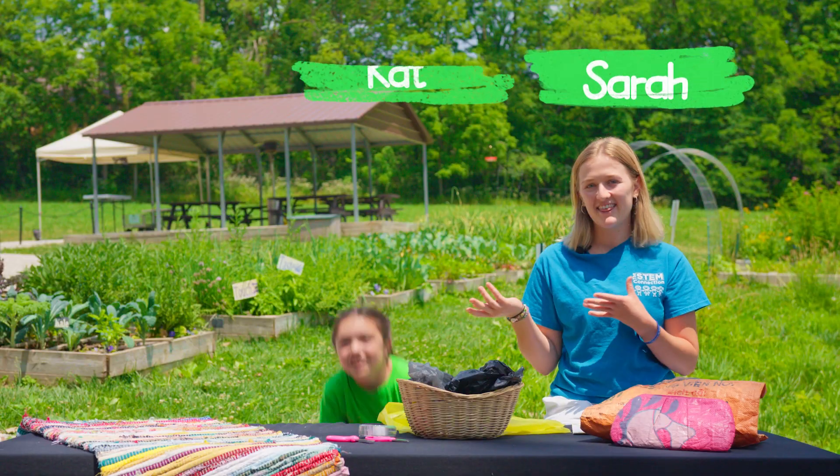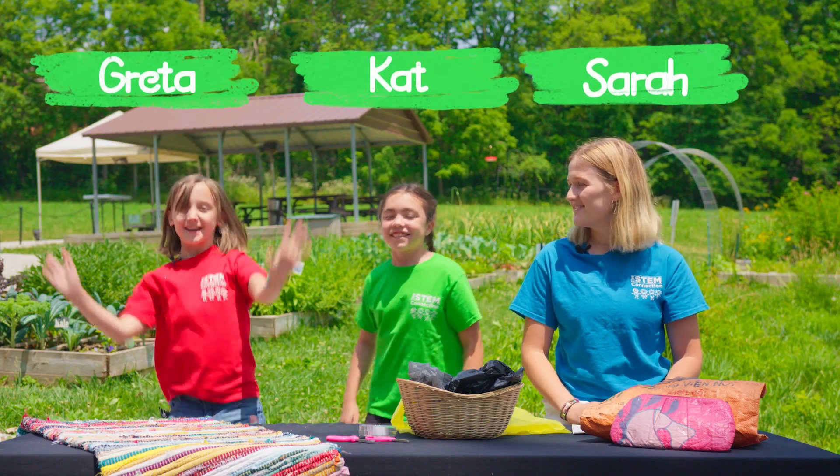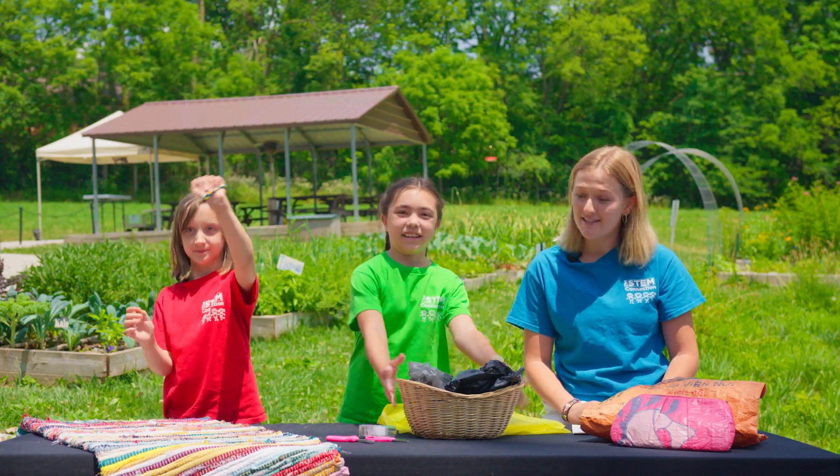Hi, my name is Sarah and I'm here with Kat and Greta. And today we are going to be making plastic bag bracelets.